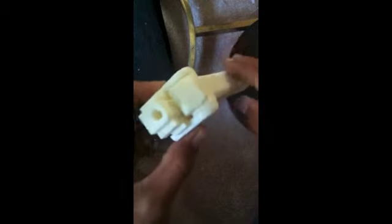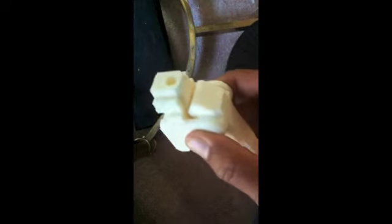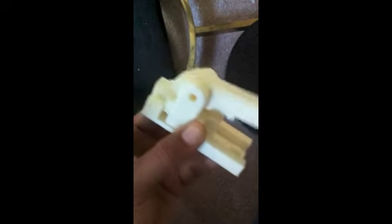You end up with something that looks like this. This is not wired up yet, but it fits into the bottom of the base pretty well. I didn't design it that way — it just happened to work — so that's what I'm going with, and I'll add to it to make it better.